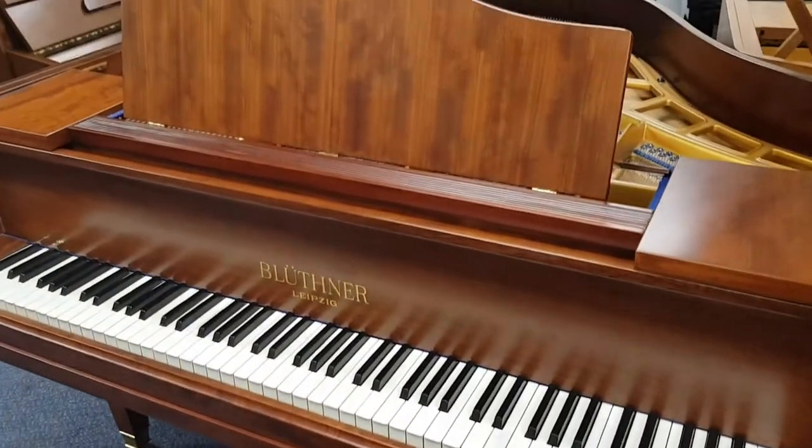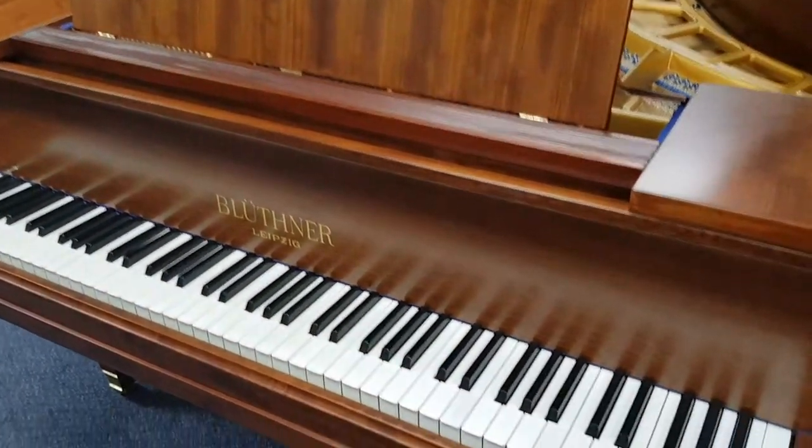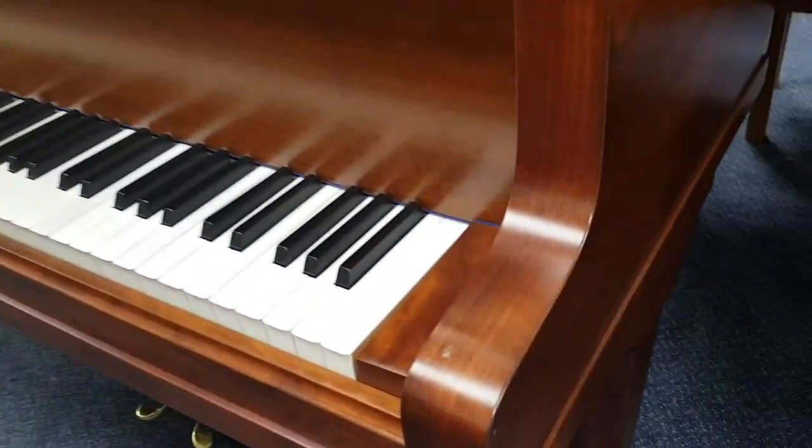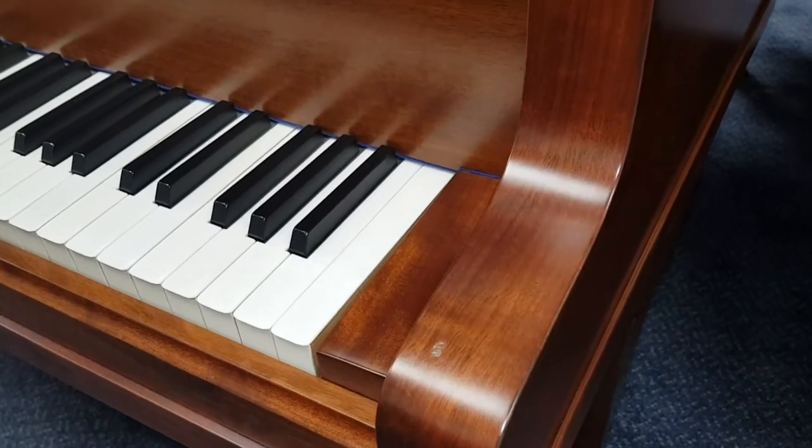This is a Blüthner piano as you can see. After you've shown all the casework and any defects particularly — this is in our showroom so there's a small defect there — you'd like to be able to see defects like that.